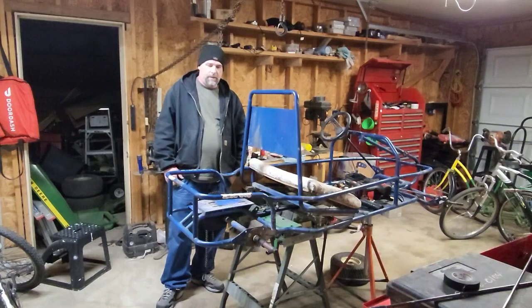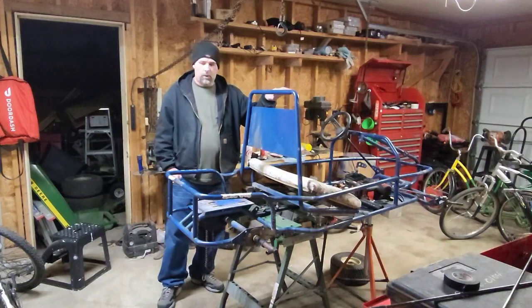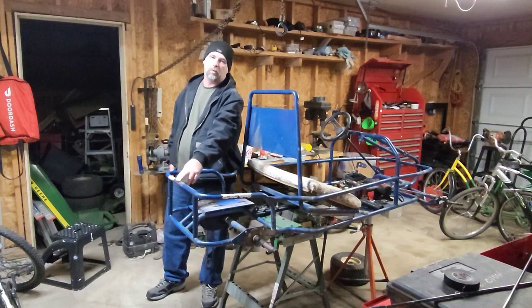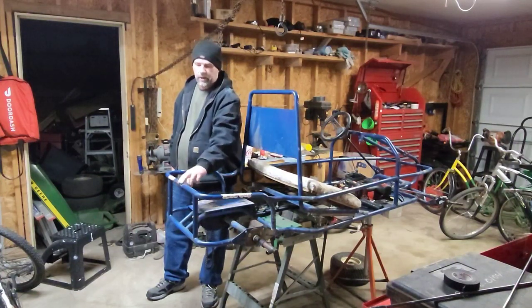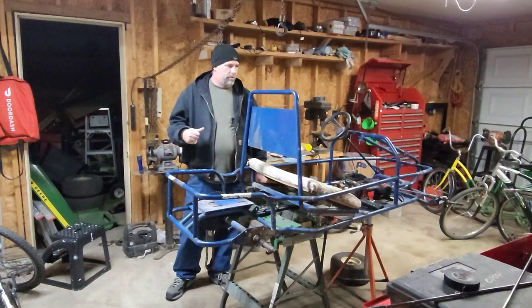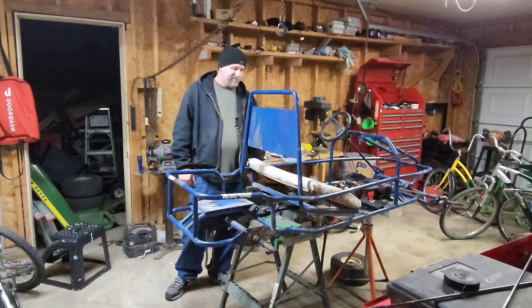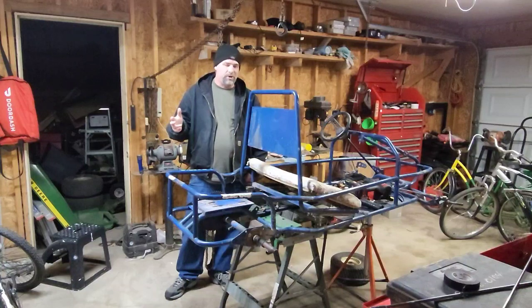When I put the roll bar back on, I want it solid. It'll bolt on, but I'm also going to run welds on it so the frame won't actually get painted until everything's back together. I want to weld it solid so it's good to go and it'll last a lot longer. I'm six foot one so driving this is kind of a pain.